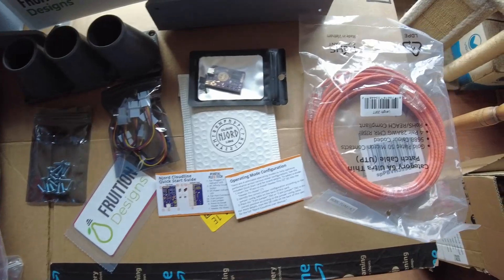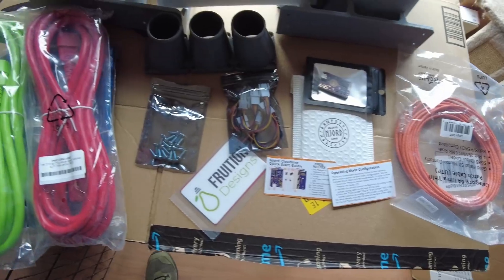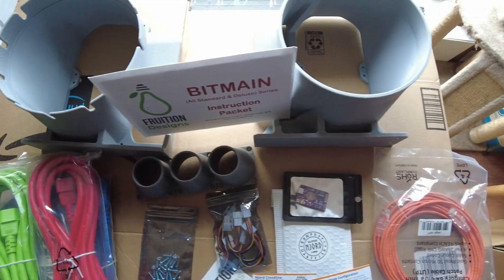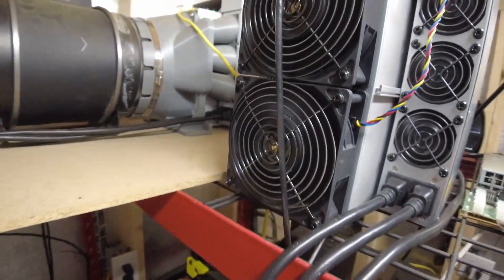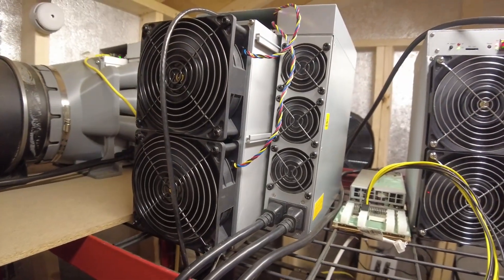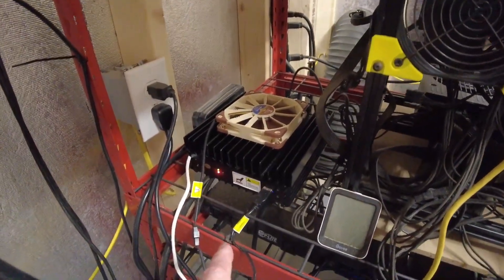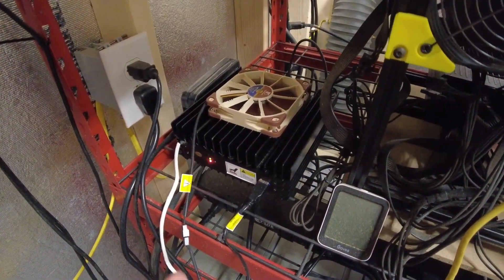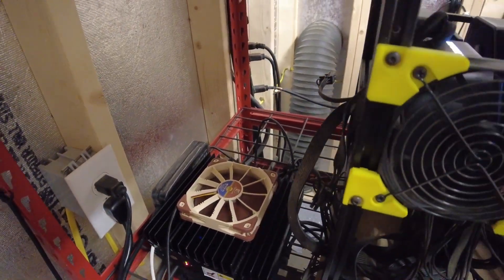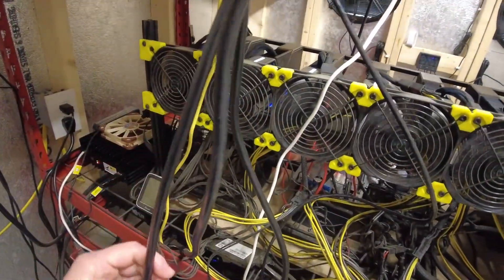This is going to be what I'm doing for the next — hopefully I can get everything done within an hour or less. Let's go out to the shed and take a look at the machine. Here we are in the shed — this is my S19K Pro, the machine we're going to be installing the Fruition Design Kit on. I plan on moving it down where the KS-0 currently is, which is also where my IvyLink BMK3 was. There's an outlet there to exhaust right outside the shed.